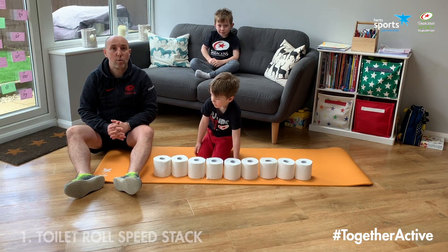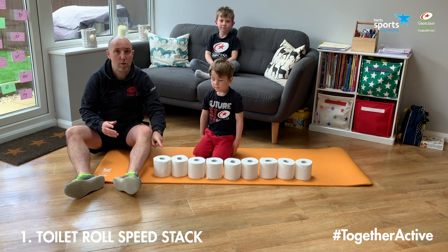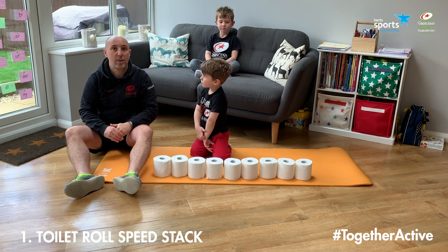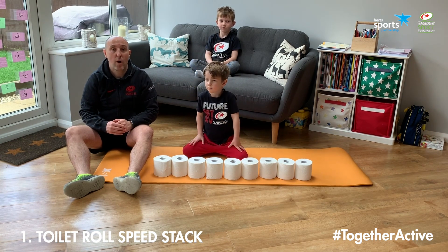This first game is Toilet Roll Speed Stack. What we're going to do is get Henry to make nine toilet rolls into three piles of threes — two on the bottom, one on the top — and we're going to see how quickly he can do that. For this he can use two hands. If you want to make it a little bit harder, you could just make them use one hand.